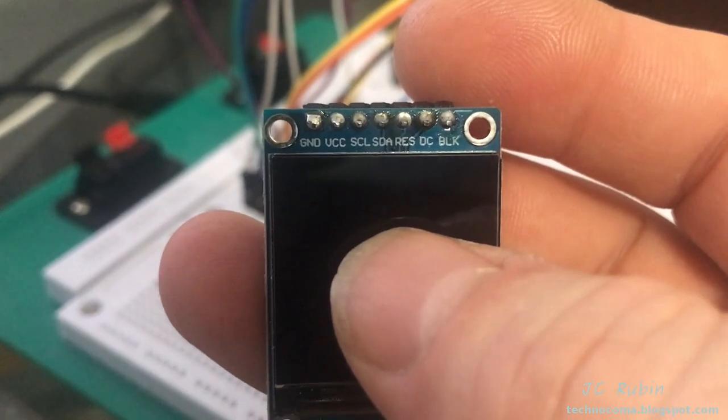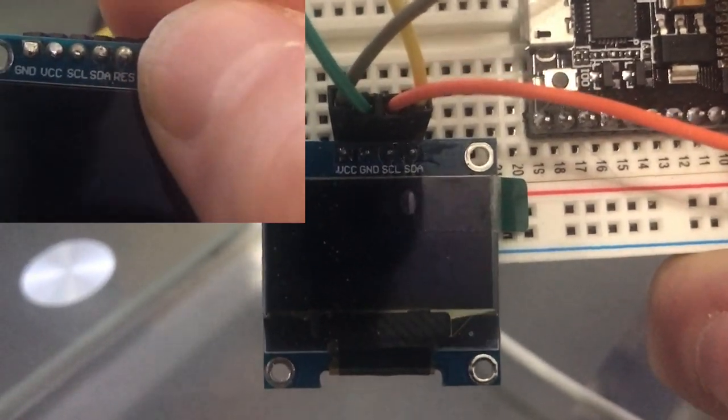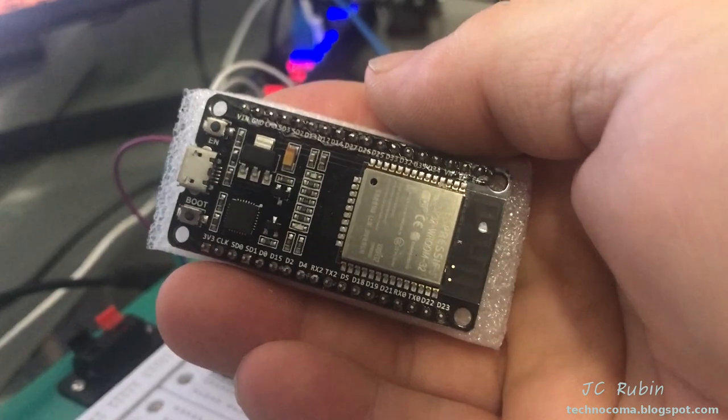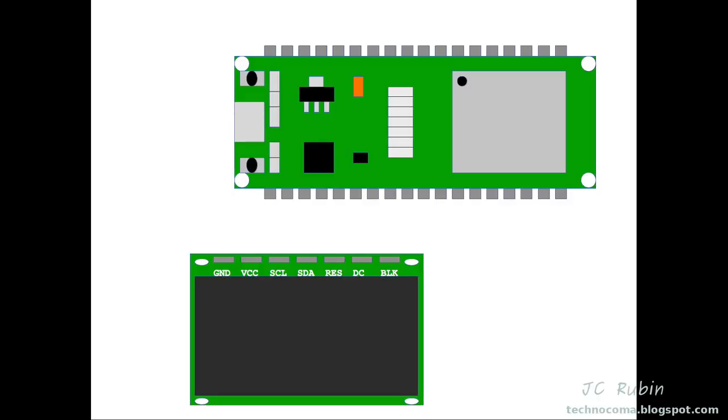So it really doesn't make any sense trying to wire this thing up. For comparison, here's a display with an I2C interface that is correctly labeled. We're going to go through and see how to pin this out correctly, ignoring what's written on the front of it. The one I got from Banggood came with a header. Generally, you should have everything in a breadboard powered off before you make these connections.